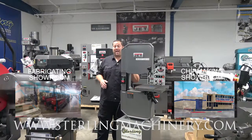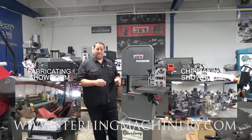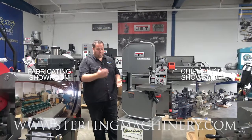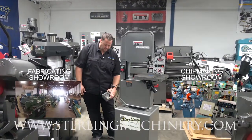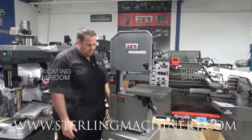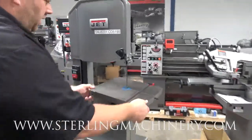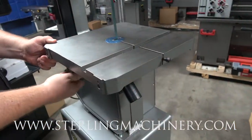This is the J8201K. This is a wood or metal bandsaw. Really cool — vertical, small, 110 single-phase power. Plug it right in and I could show you right here. You can change your mitering and lock it in for nice little scrolling.